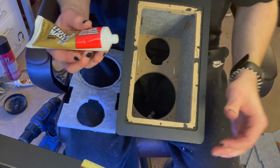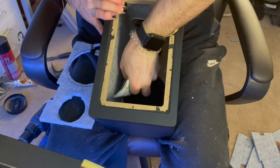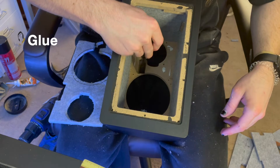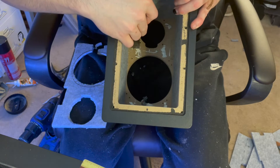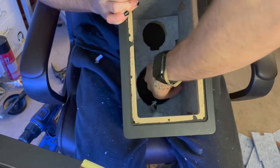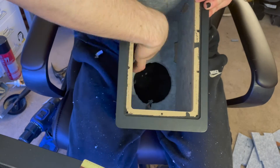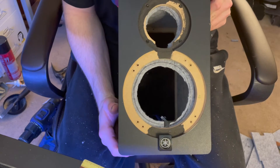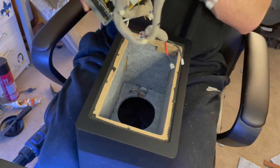It's not necessary to glue all the panels in because they fit so tightly against the notches, but I am gonna use some liquid nails here just to glue the front panel in. I want to make sure it's nice and flush against the wood so that when I put the tweeter and the woofer in, it doesn't move the panel at all.